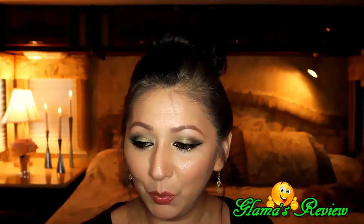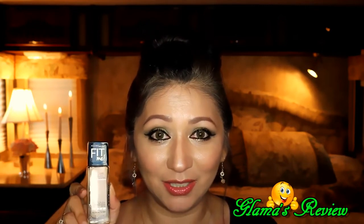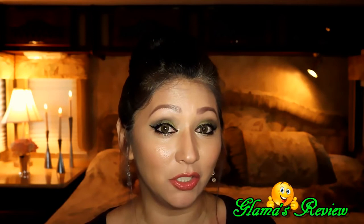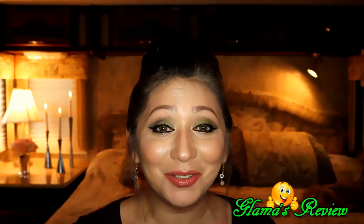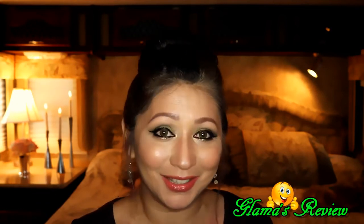My next review will be on the Maybelline Fit Me foundation. I've heard really good things about it — apparently it's kind of like a dupe for the MAC Studio foundation. Stay tuned! If you haven't subscribed, subscribe. If you liked the video, like and share. I love you guys — don't forget how much I love you, don't forget to love yourselves, and don't forget to love everyone you come in contact with. Bye!